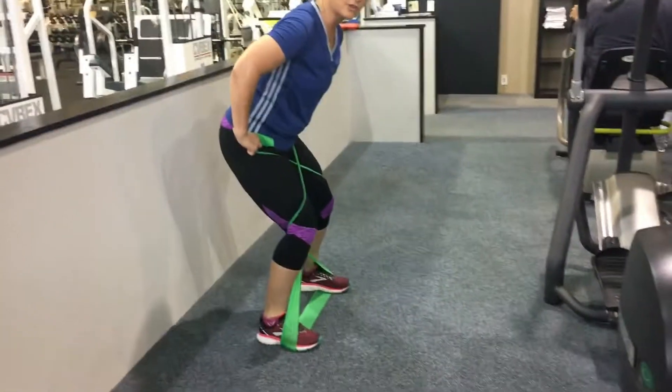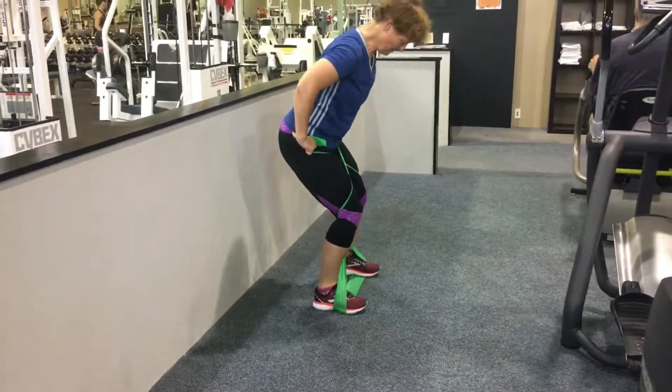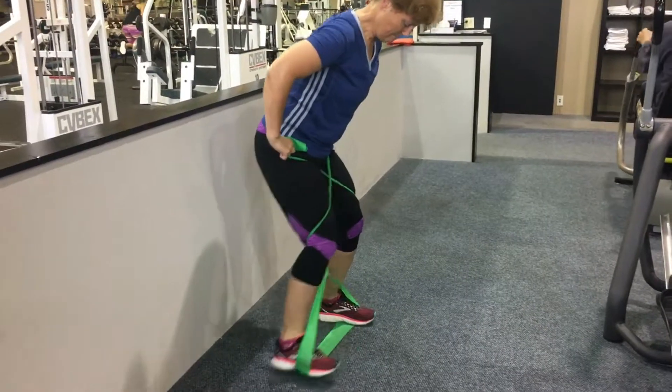And it feels pretty easy at first. It seems like you just walk a little bit to the side. About 10 steps, then you go back the other direction.